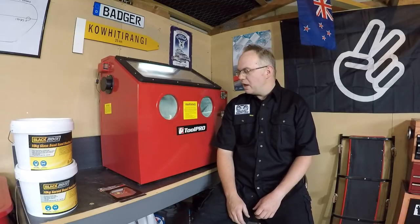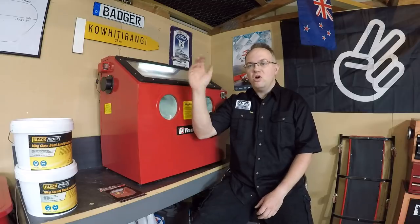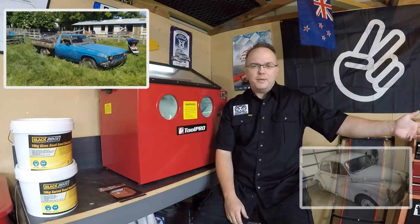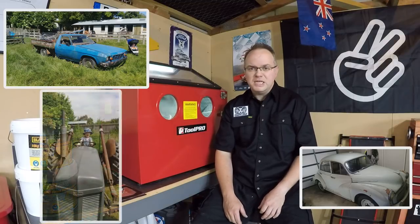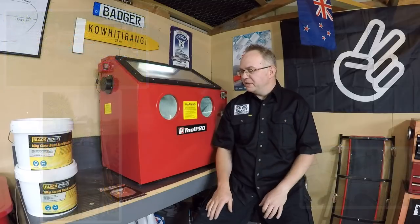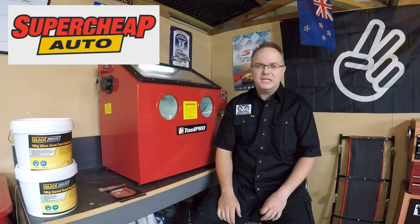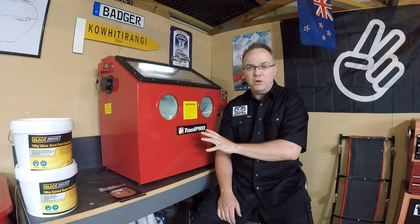G'day, welcome back. We love rust around here — we've got a 1979 Holden ute, a 1958 Morris Minor, and a 1952 Ferguson T20 tractor, all of which have seen a bit of rust in their time. The guys at Super Cheap Auto sent over this 100-litre sandblasting cabinet. We're going to go over the features, give it a test, and see if it's any good.